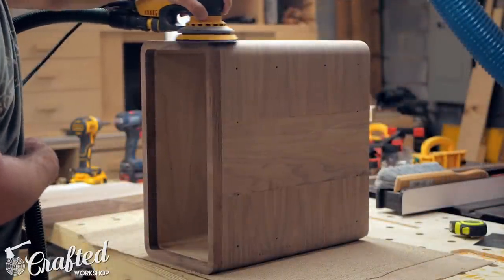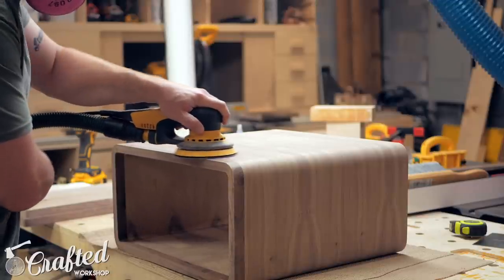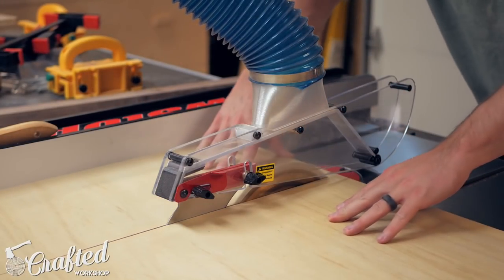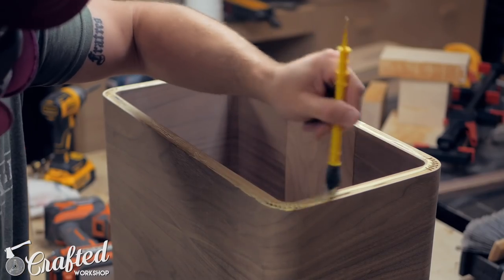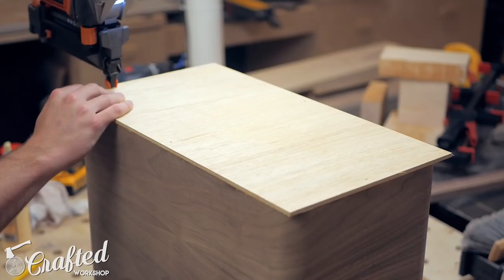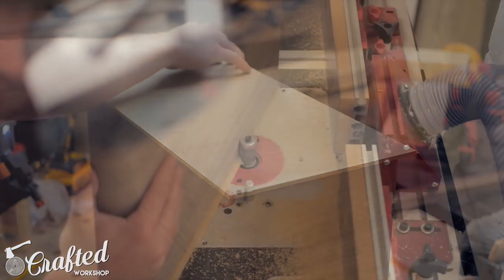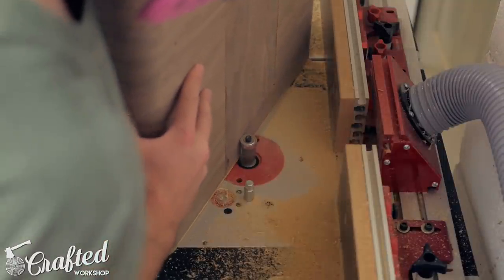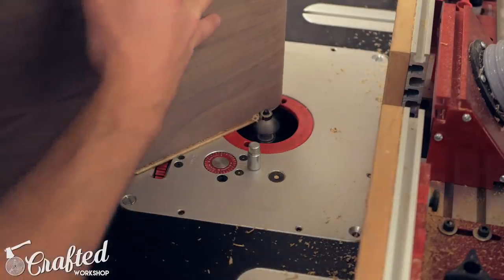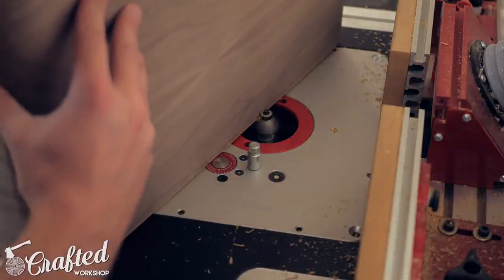Before attaching the back to the carcass, I gave the whole piece a good sanding, making sure to sand the inside well while I still had easy access to it. For the back, I used quarter-inch plywood — I just cut it oversized and glued and nailed it onto the back. After the glue dried, I flushed it up at the router table and also added a pretty heavy chamfer. If you chamfer the edge so that the chamfer just meets the side of the piece, the back panel basically disappears. It's a pretty cool trick.